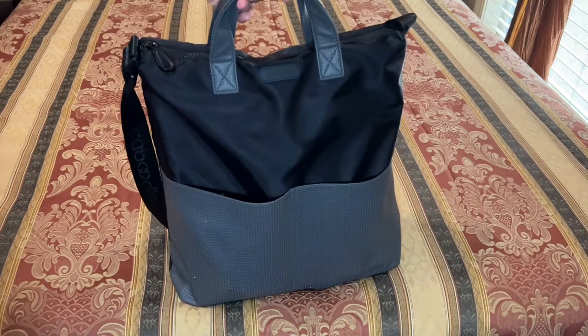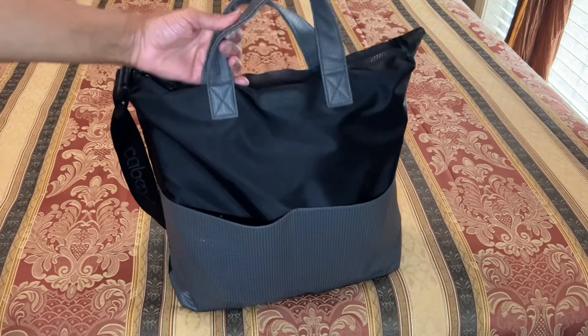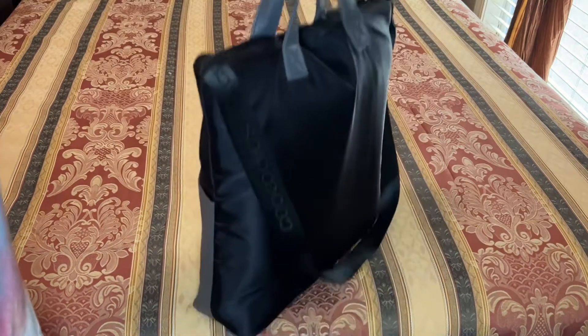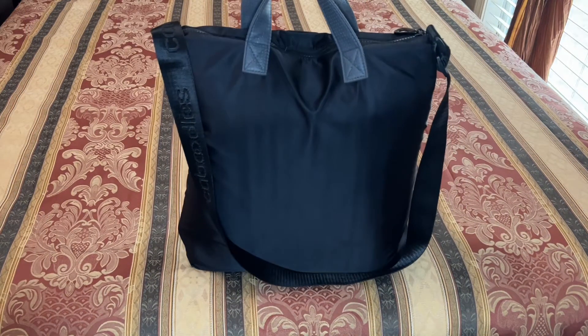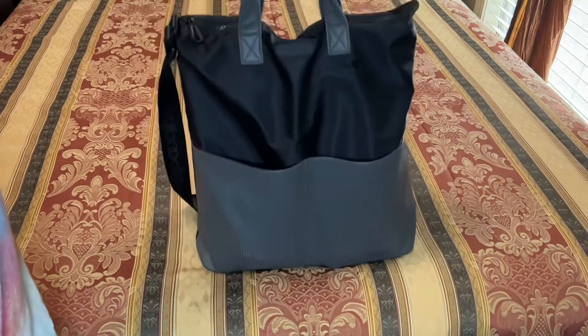I always end up grabbing this tote. Even when I try to pick a different tote, I will purposely try to change out. And when I do that, I always pay the price for changing out because the totes I change into aren't able to hold or accommodate the capacity of the amount of things that I carry.